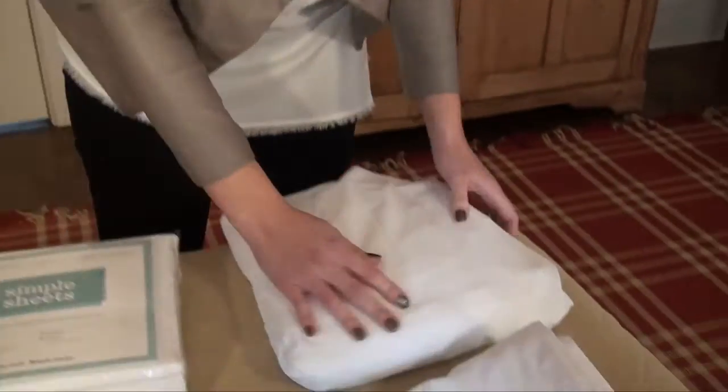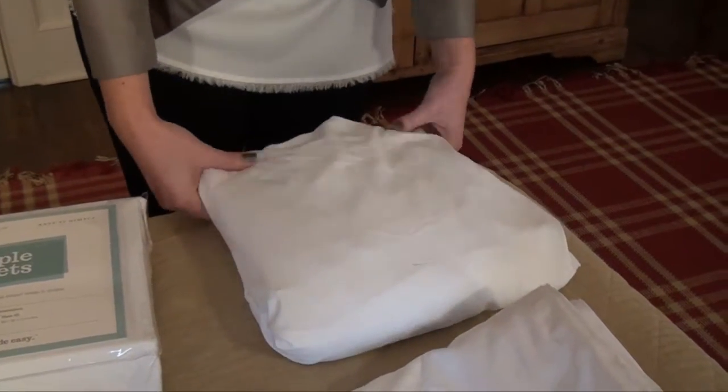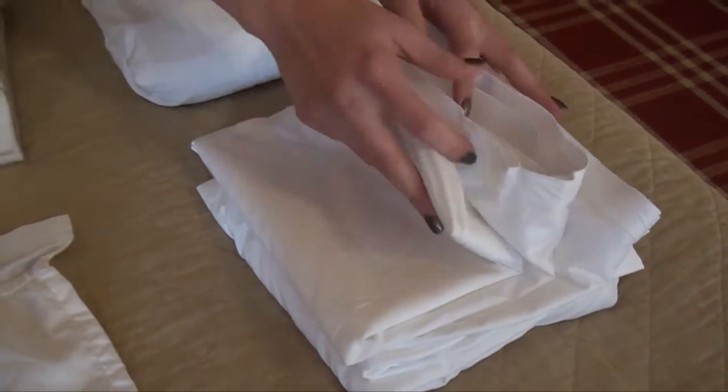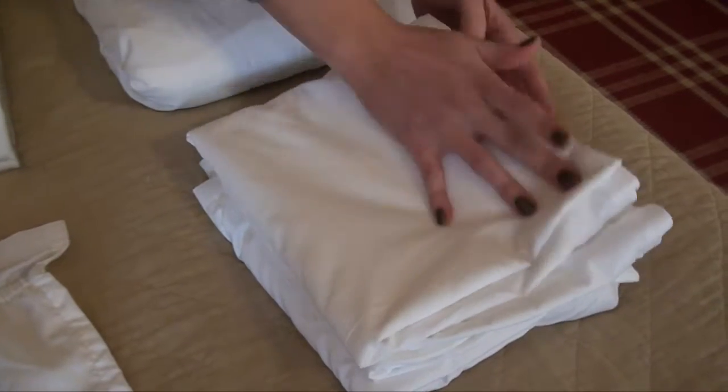Our Simple Sheets 6-Piece Set comes with a fitted base sheet that can remain on the bed for as little or as long as you'd like, and two strip sheets that attach to the base sheet by Velcro, making it easy to change.